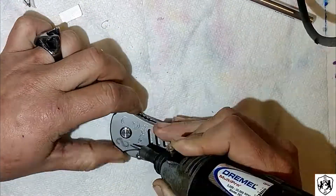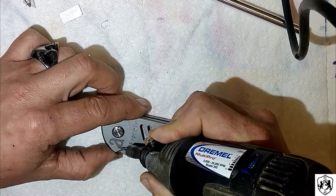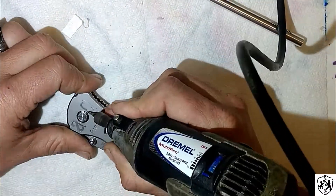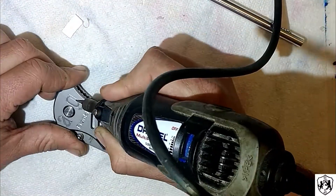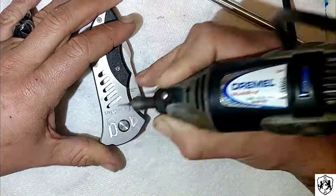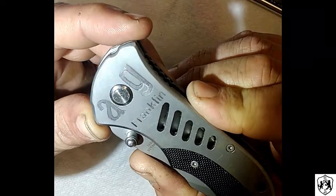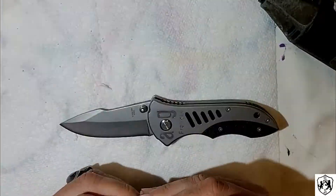Then I'd peel the sticker off and make so many tiny straight little lines, trying to keep them all the same angle — basically coloring in the letter without going over the edges. Then coming back and scraping around the outside of each letter to clean it all up. Like I said, go the same direction or it looks like hot garbage.